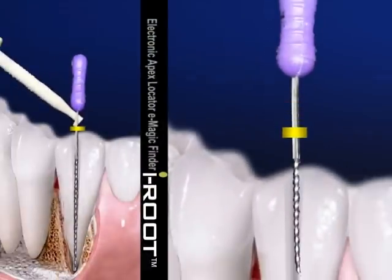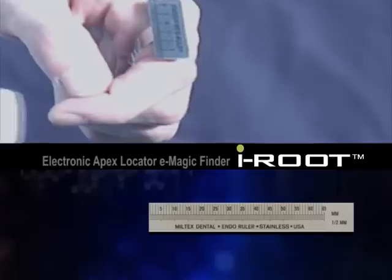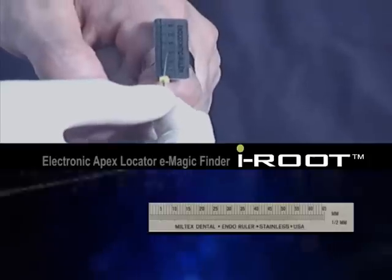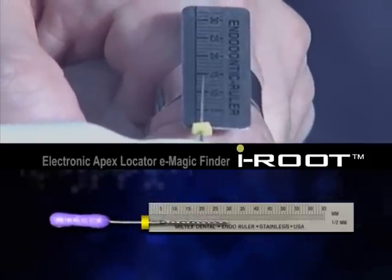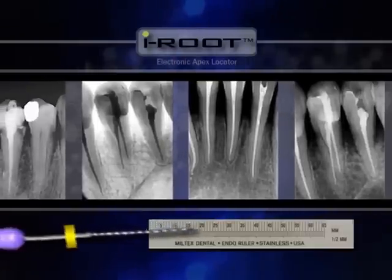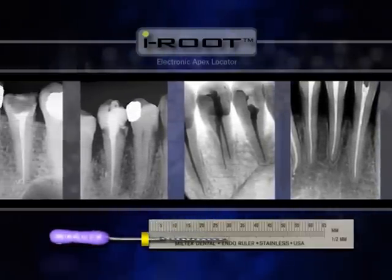Move the rubber marker as close as possible to the root canal's entrance and slowly take out the file. Use a dental scale as needed to measure the length from the rubber marker to the file's tip. This is called working length. It is highly recommended that you take an x-ray to check the measurement.